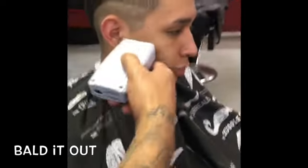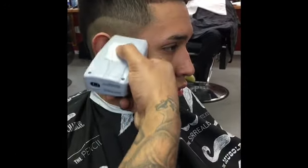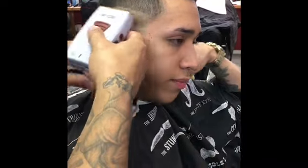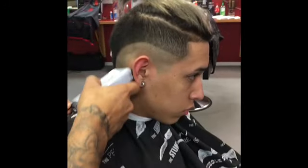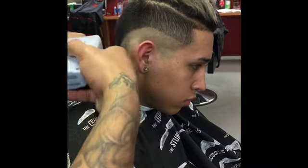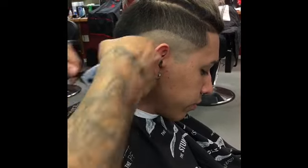We're gonna go ahead and ball them out with the Andis electric shaver. Once you hit the top of that line, just flick a little bit — turn that shaver over and just tap that line. Remember, take your time guys.